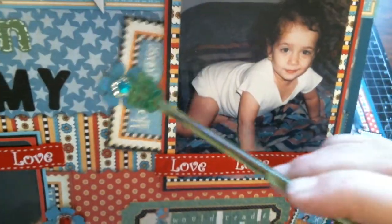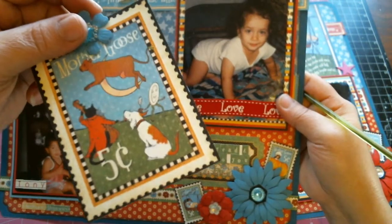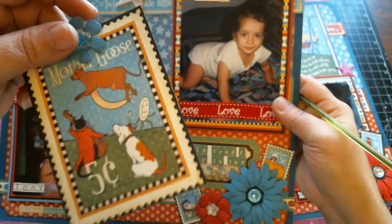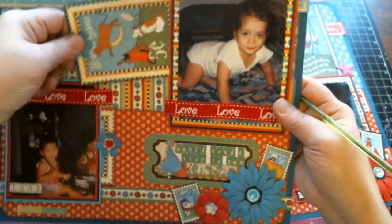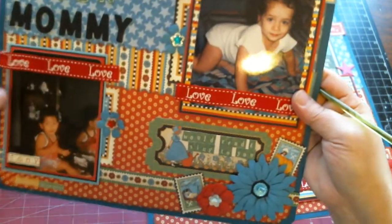Here is another one of those cards. Alicia loved 'The Cow Jumped Over the Moon' — that was one of her favorite nursery rhymes — so I put that card behind her photo. I'll write and journal about that so that when she's older she can read it and remember.